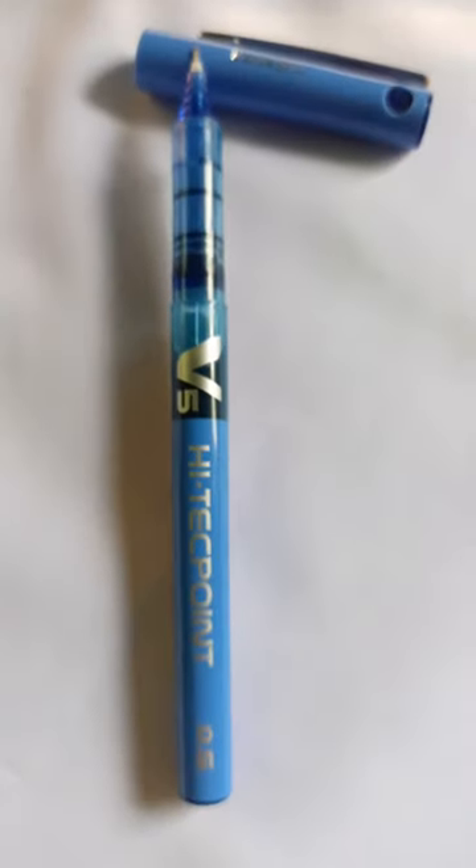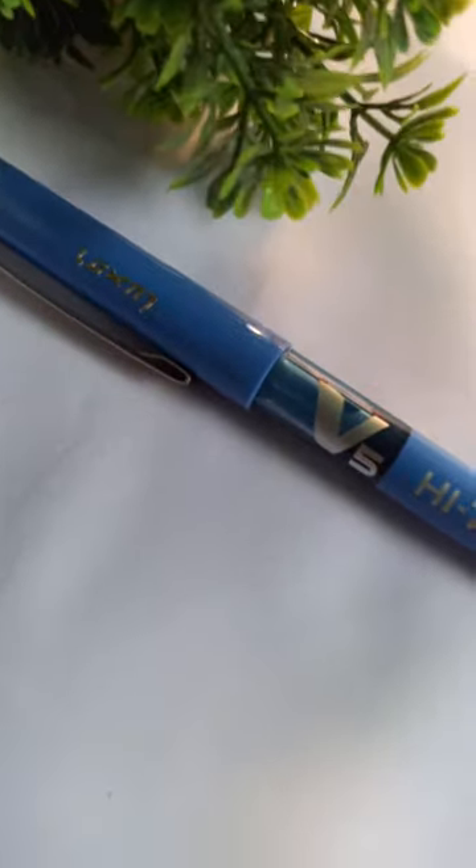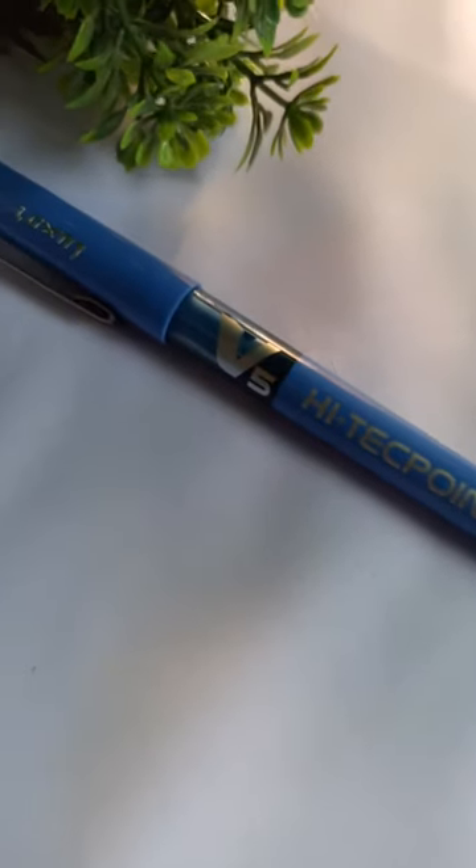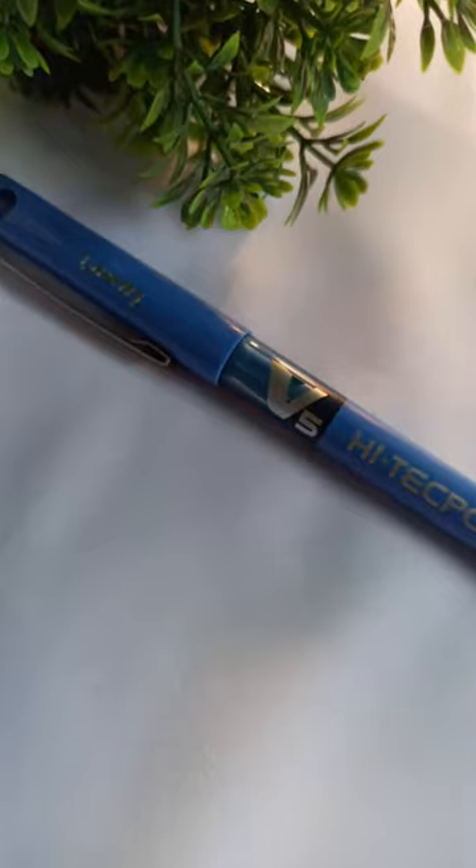So you can definitely try this Pilot V5 pen. It was totally a personal recommendation. Don't forget to share about your favorite pen in the comment section and let me know which pen I should review next.